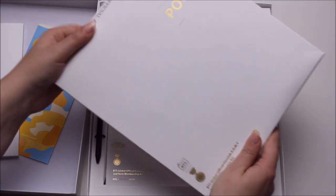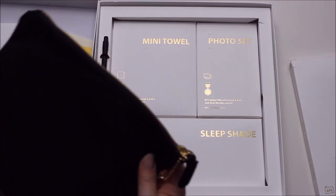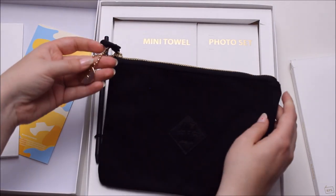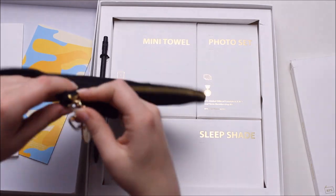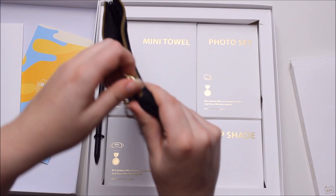Then you get a pouch and all these other amazing things. The pouch is awesome, it's really beautiful. I'm going to use it soon — this is nothing I'm going to sell. It has a gold zipper and a little BTS dangly thing. I think it says in the guide that you can put your makeup, your card, and everything in there.